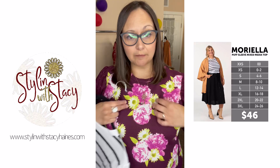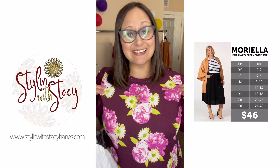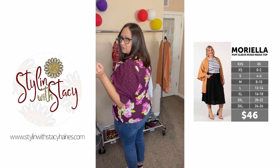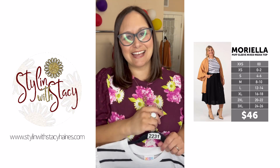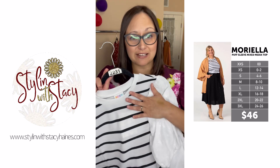It's a structured top with that Saint Tropez fabric — very stretch-structured yet stretchy. That straight hemline is going to be really cute with your skirts, either out or tucked in, and really great with denim. The Moriella is on my website now if you want to check it out at stylinwithstaceyhaynes.com — just click on 'Shop Website.' These are $46.